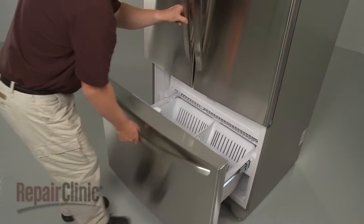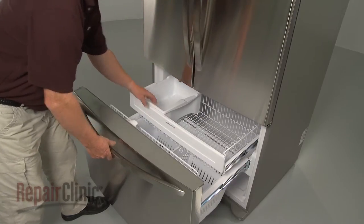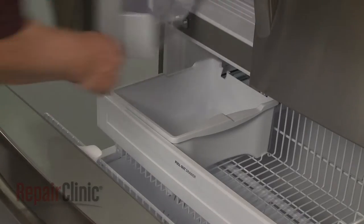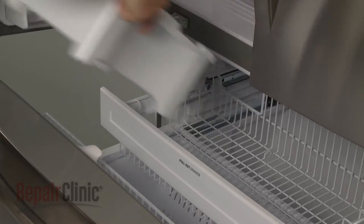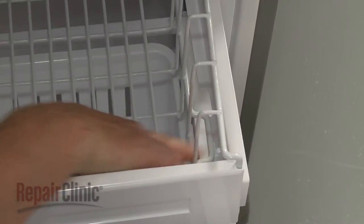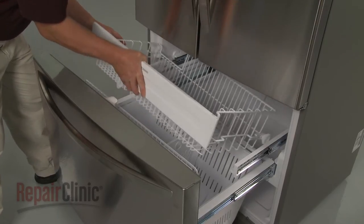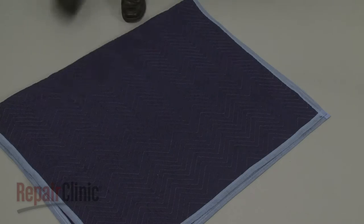To replace an upper drawer gear in your freezer, pull out both freezer drawers and lift out the ice bucket. Now depress the tabs on the upper drawer supports, lift the drawer off, and set it on a sturdy surface.